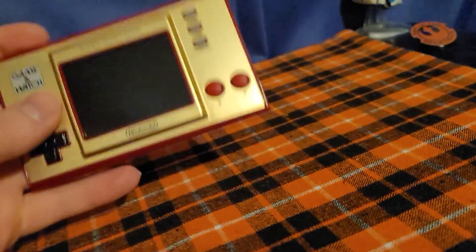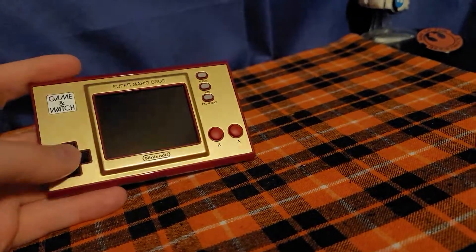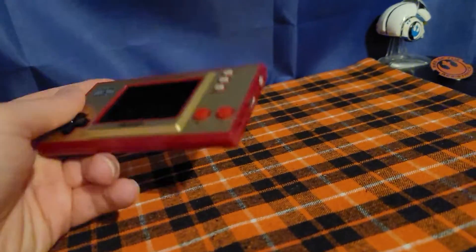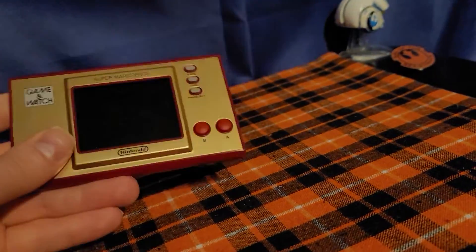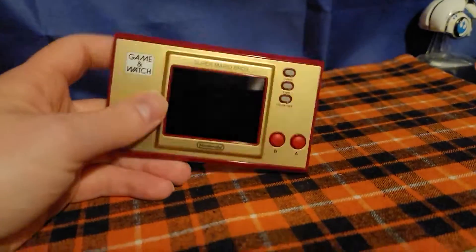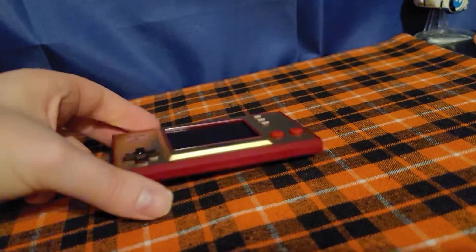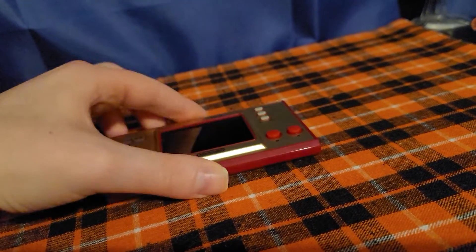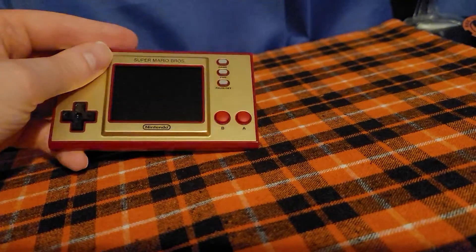This is a new old Game & Watch that came out at the Mario Anniversary — the Mario Anniversary Edition. I think it was the 35th Anniversary Super Mario Game & Watch. When these originally came out though, each Game & Watch came with one game and one game only. Nowadays we have different technologies, so when Nintendo made the new Game & Watches, they have the Legend of Zelda Game & Watch they made recently, and also the 35th Anniversary Game & Watch.